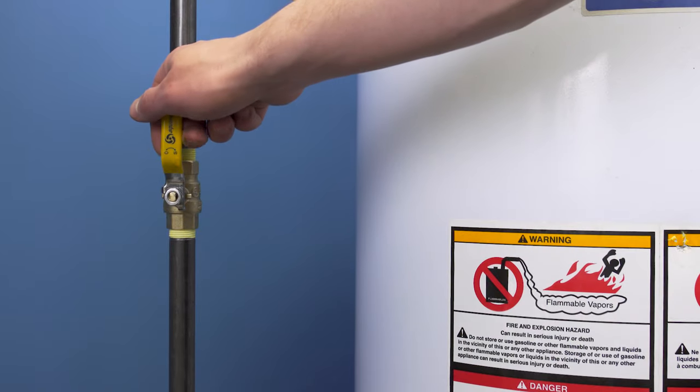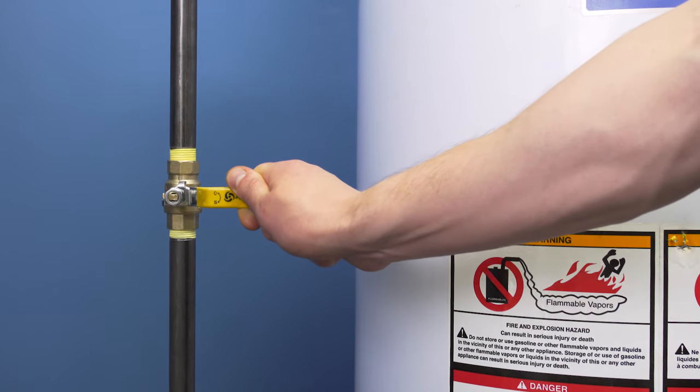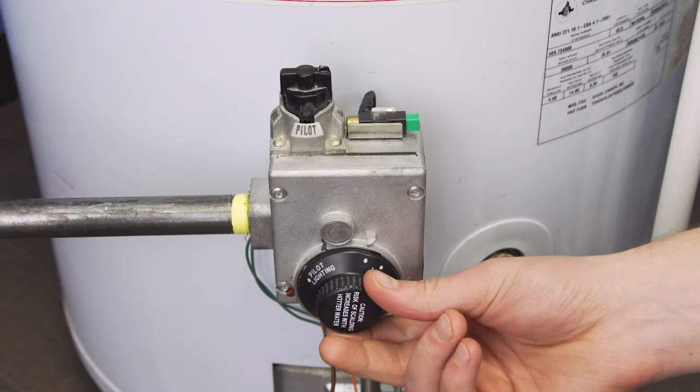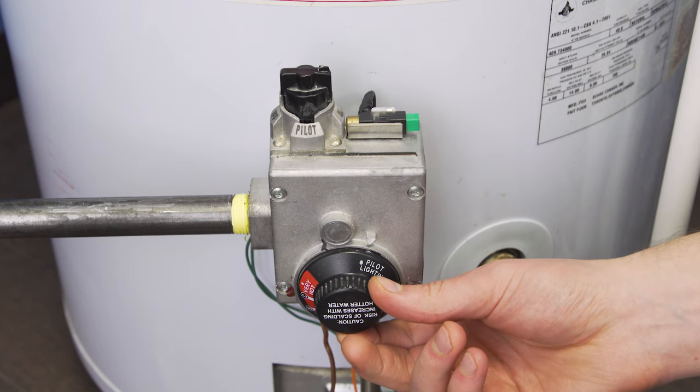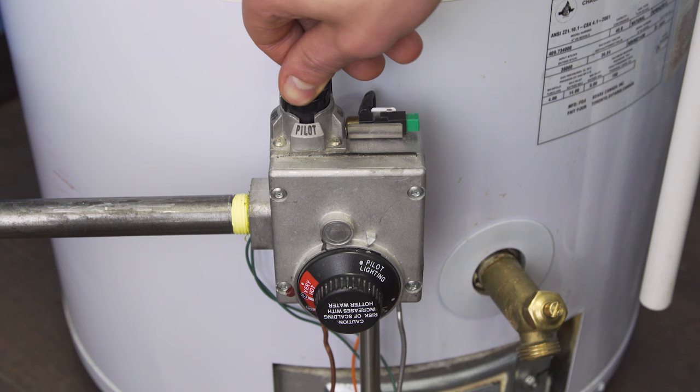First, turn off the gas supply — the handle should be perpendicular to the pipe. Now remove the bottom cover. Set the thermostat control to the pilot position, then set the control valve to the off position.